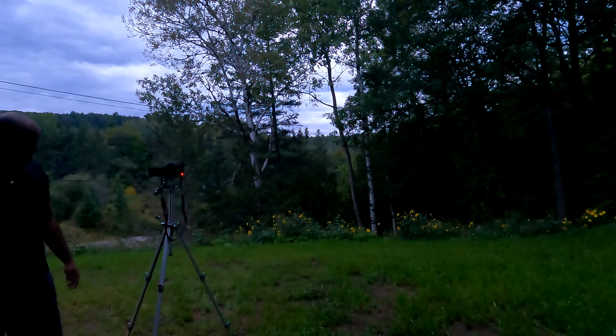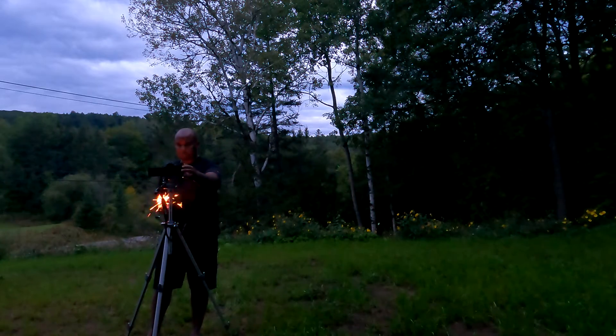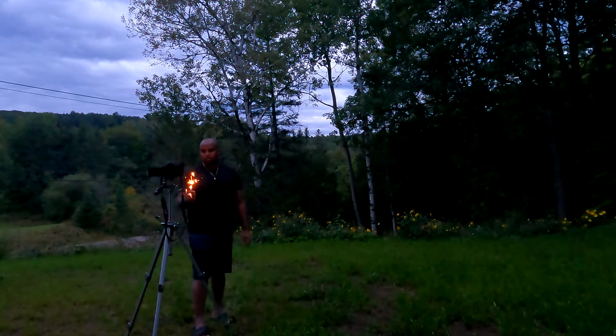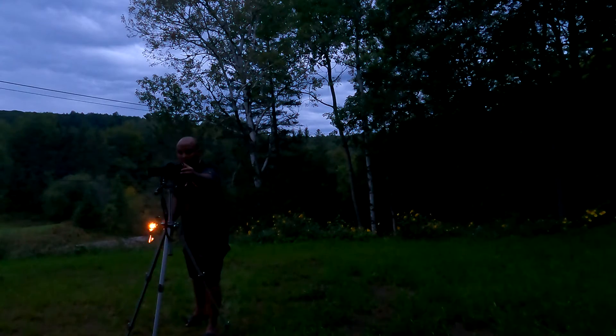I did burn myself once when the heat got too close to my thumb, but the pain went away relatively quickly. So I tried one more shot doing the spiral. I realized I did it twice, but you only need to do it once because the camera is set to 15 seconds. What you want to do is complete your spiral and then hold your sparkler at the last position — that's really how you nail that shot.